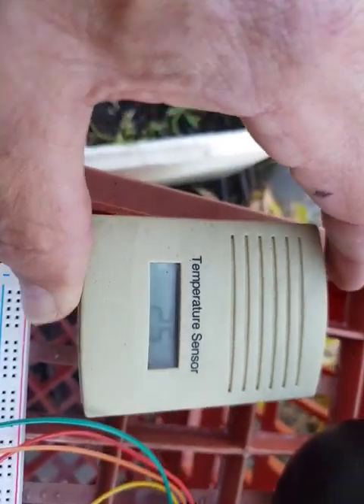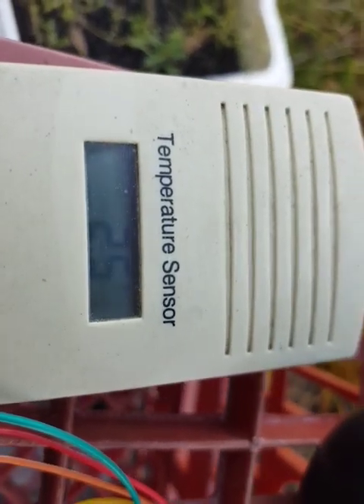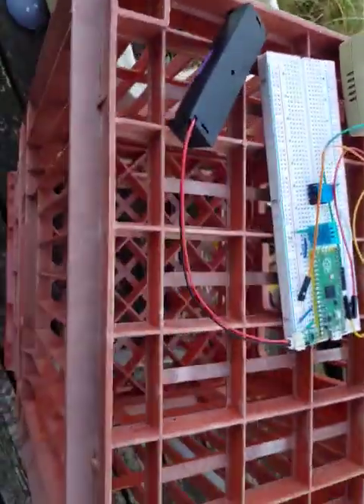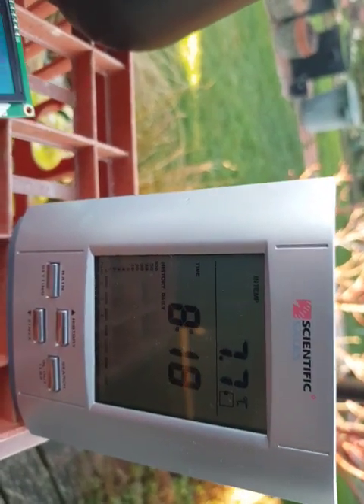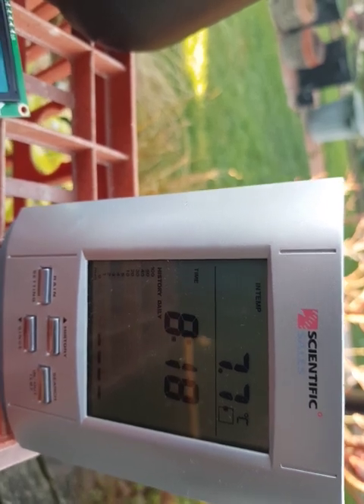Whether you can see the point or not, you can see the two and the five — there's a point in between them. I brought one of my indoor sensors outside with me too, and it's reading 7.7. It's coming down but taking a long time to actually come down.